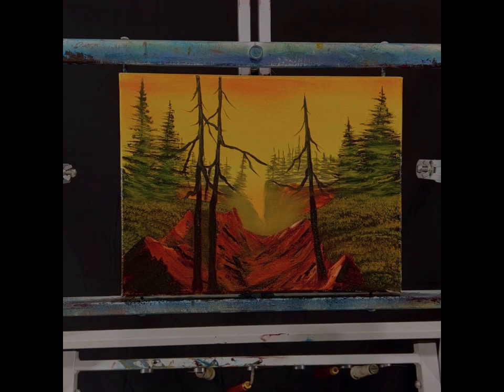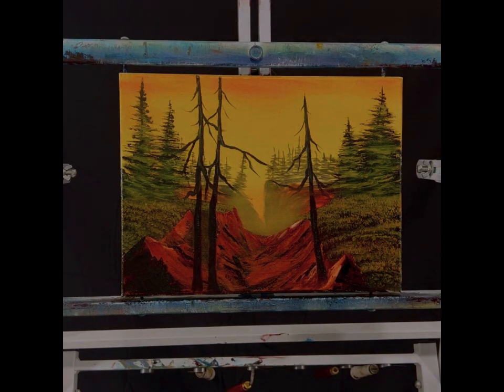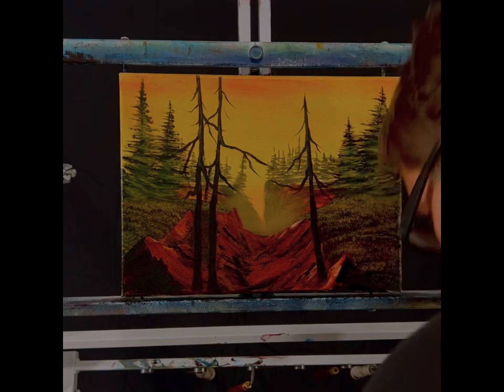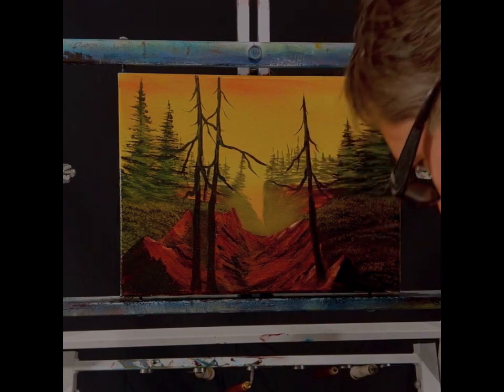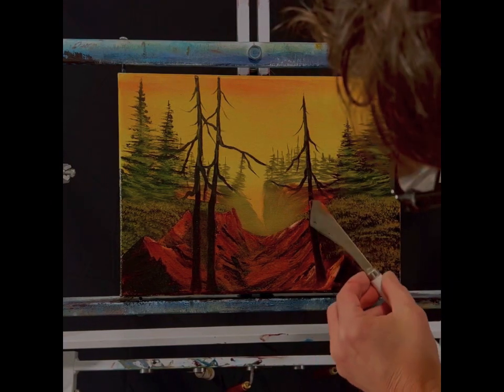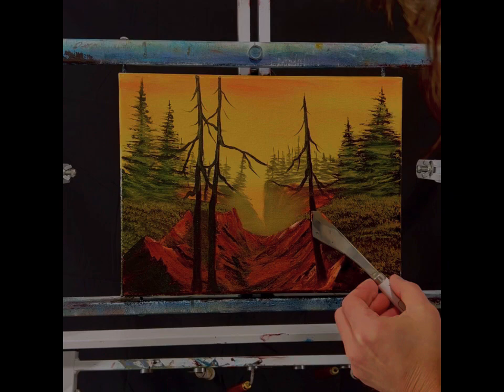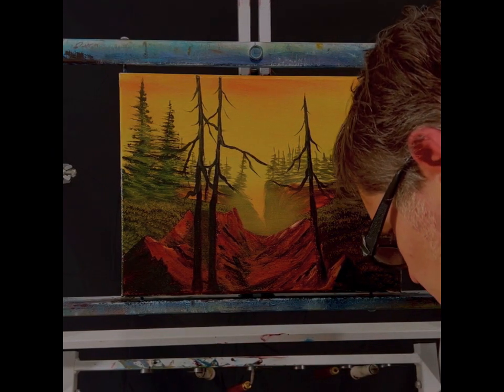I'm going to grab some ultramarine blue too and use that here in a little bit. Put that on my palette. We've got the trees and we're going to have a little highlight on one side. Today I'm mixing a lot of paint. I'm going to take some brown and some orange — the light's coming from this side — so we're just going to kind of come in and touch this side of the tree. The paint's all mixed on the knife, and we're going to come in and hopefully touch that side.